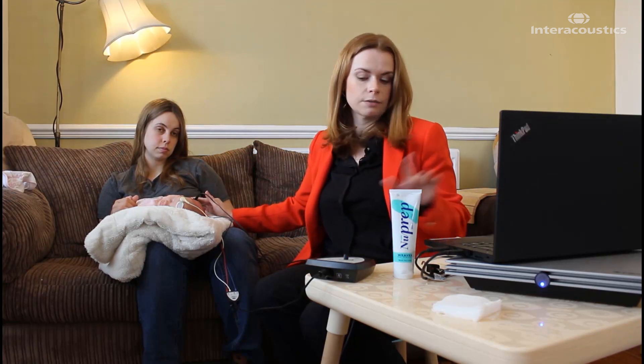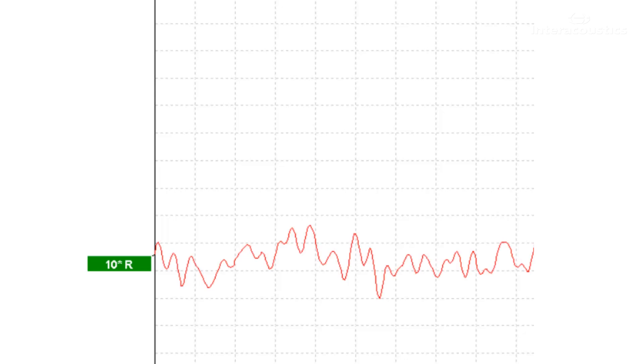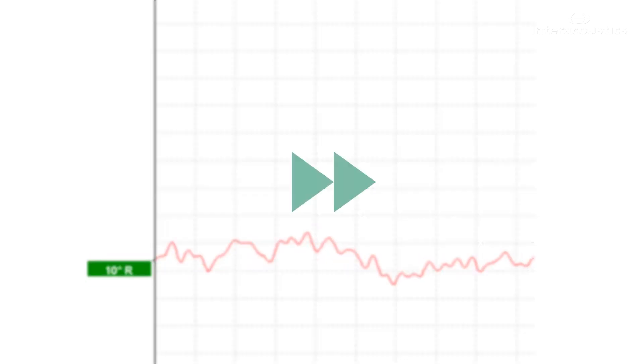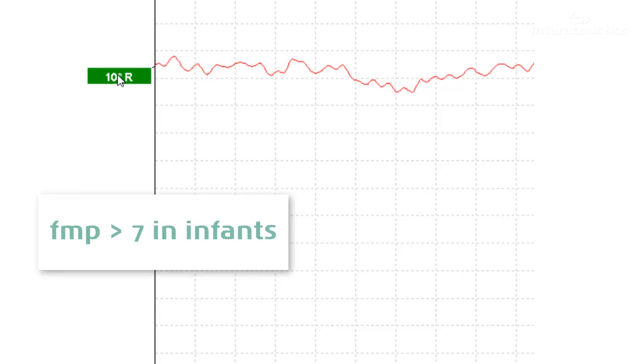I think that looks about right. I've checked my impedances — they're all still good. We're testing the right ear, 4 kHz narrowband CE chirp, using bone conduction at 10 dB NHL. Just like in air conduction, we're looking for the same wave 5 morphology, and we can also make use of the FMP value to help confirm that there is a response present.